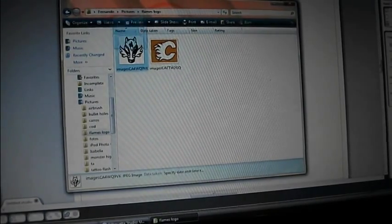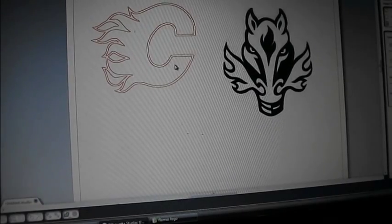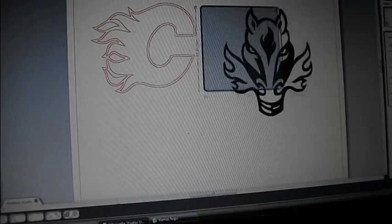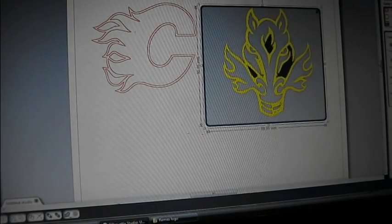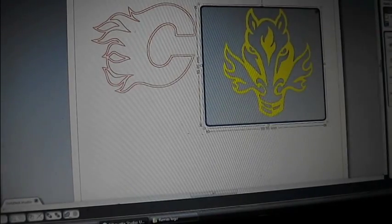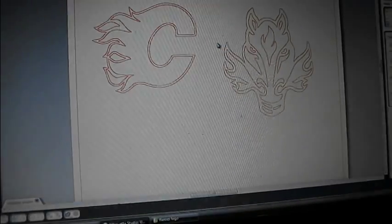First thing, obviously get your images, and then most of the programs are going to be drag and drop. So I'm going to drop that one in there — you can see I've already done the C. I'm going to do this one so you can see all the steps. You put your image in there and then you're going to trace it out, which is just a little button on the program that says trace. You might have to adjust your threshold etc., but don't worry about that — they're pretty straightforward. After you've got your outline as you want, you trace the image and get rid of the original.